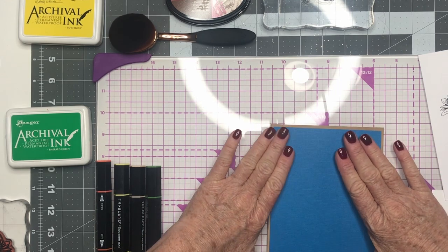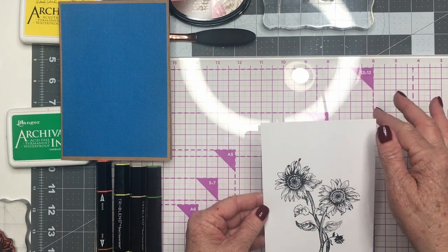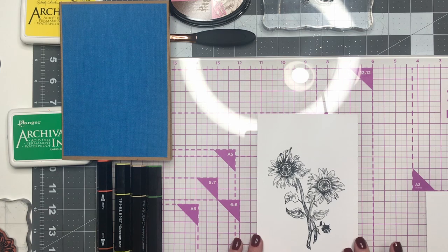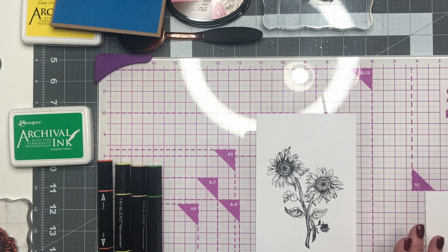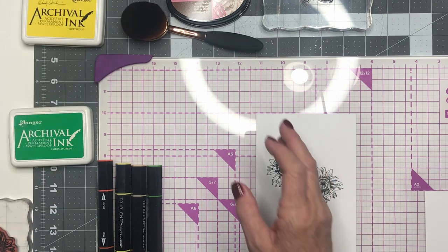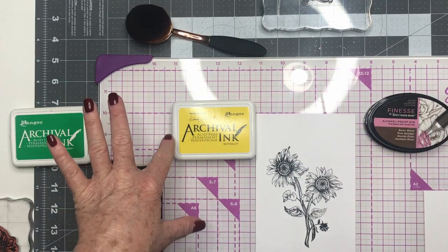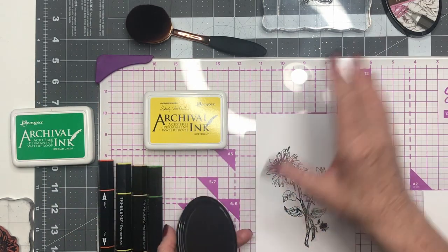Now on our second layer — our top layer — it's four and a half by six and a half, and we've already stamped with our stamp. We'll have all the dimensions and the materials listed below. We just centered this because we wanted to have time to show you what we're going to do with the outside of this. We're just going to blend using two different inks: Spectrum Noir Rustic Brown and Ranger ink which is Buttercup. So we're going to use the brown first.